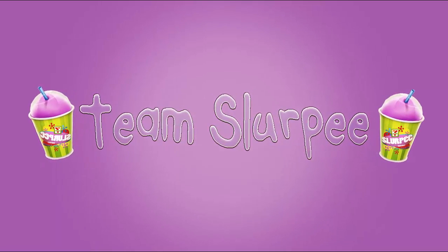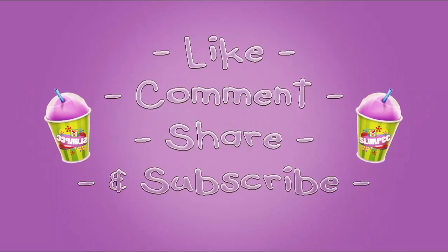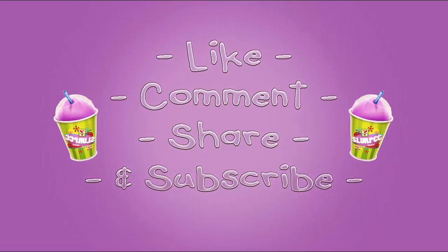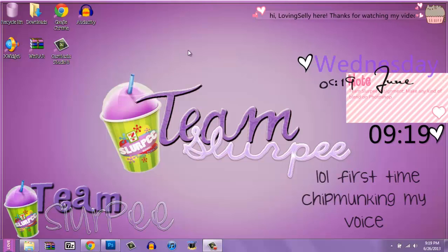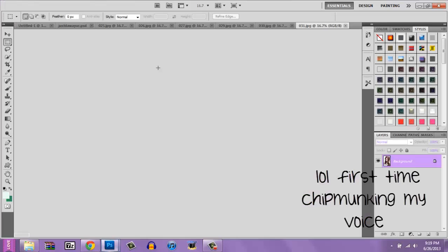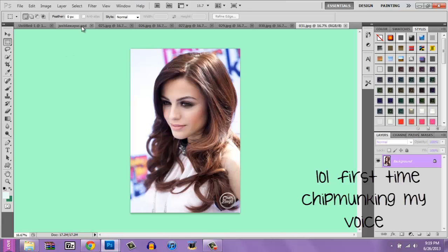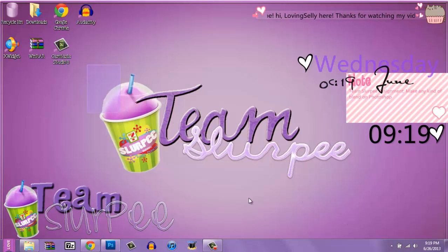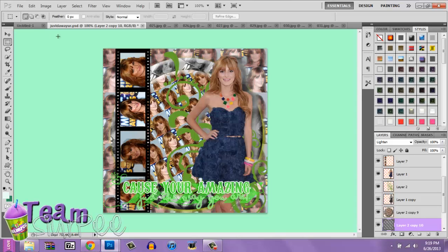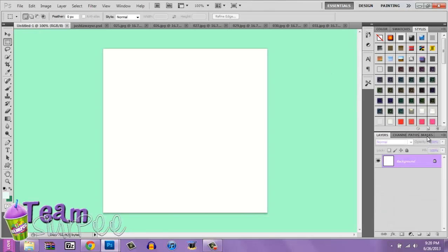Today I will be making a tutorial on this blend. It's one of Bellathorn's — it's the first assignment for Team Slurpee, as you can see. Let's get started. You're going to need about 7 pictures, so open your canvas to whatever size you want.